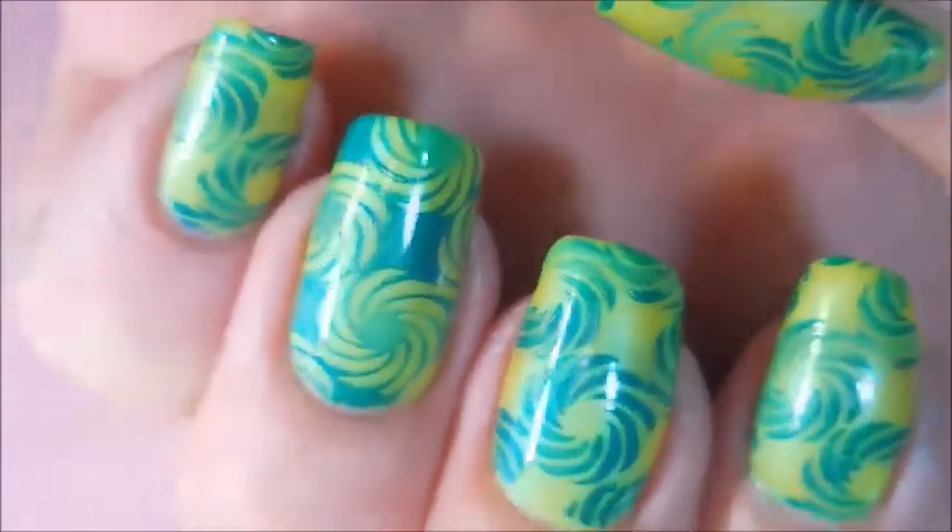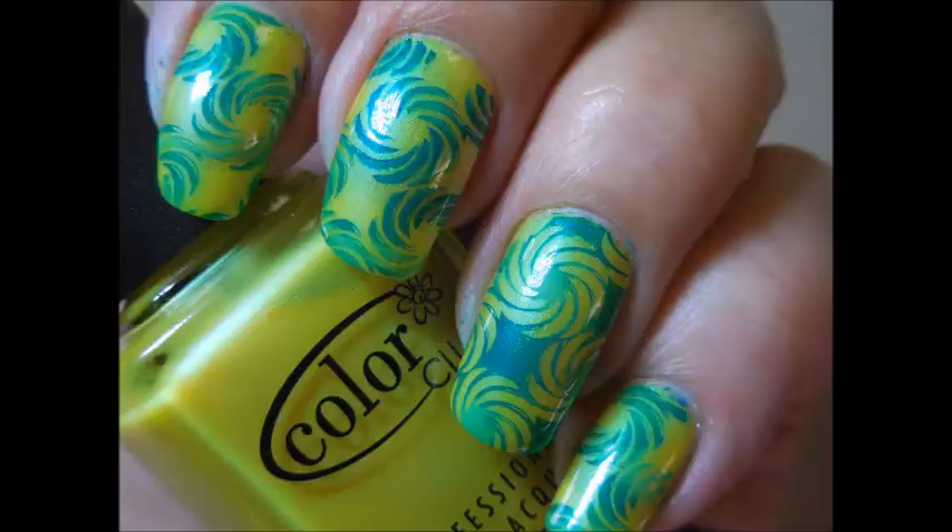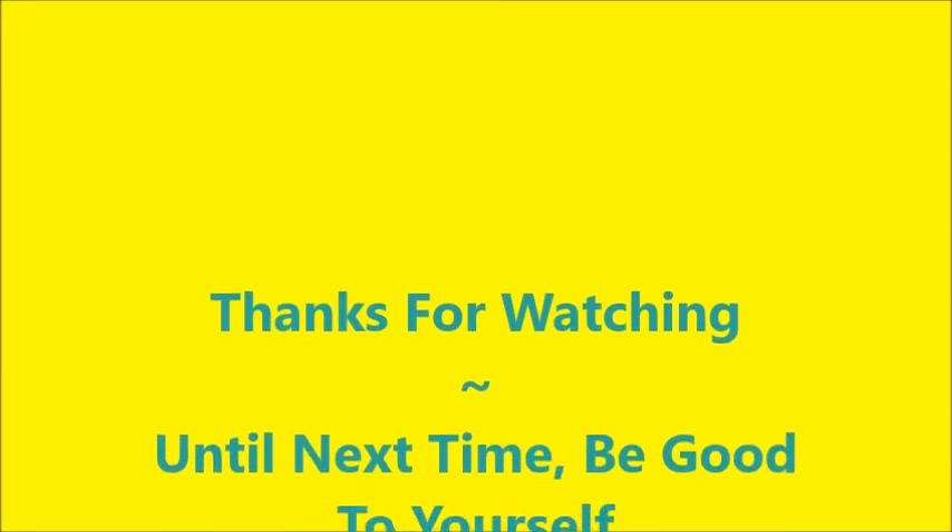Here it is! I would love to hear what you think about this one down in the comment section. Here's my swatch photo. I do appreciate you dropping by and watching. If you would, please leave me a thumbs up, and until next time, be good to yourself — I'll talk to you soon!